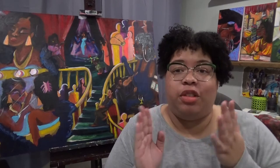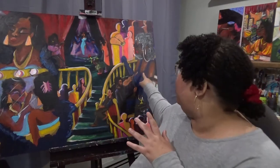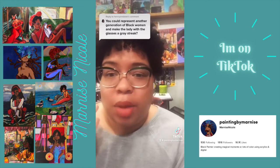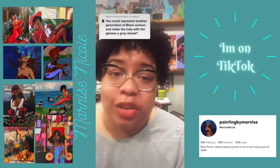After taking the piece off the easel, I started scrolling TikTok and — inspiration, inspiration, inspiration. A user pointed out that I have so many different generations of black women and black people on this canvas, and suggested I make the one figure that was bothering me — who now looks like an old lady — an actual elder woman, so that I have every stage of life reflected. I took that advice, added the elder woman, and I really love the impact it had on the piece.